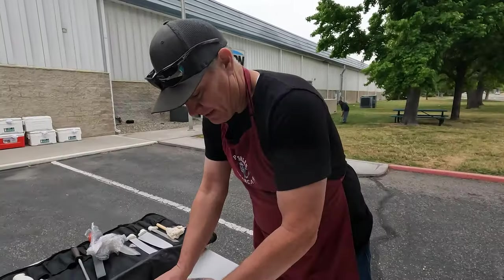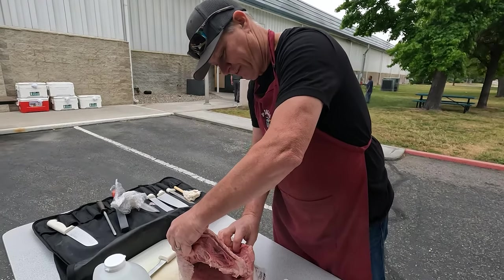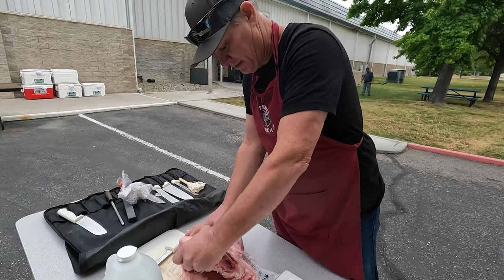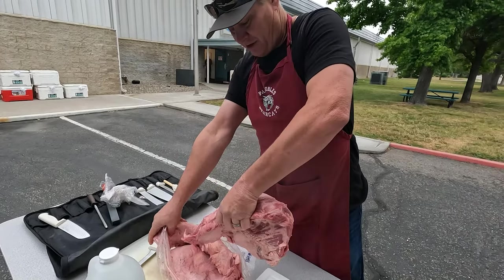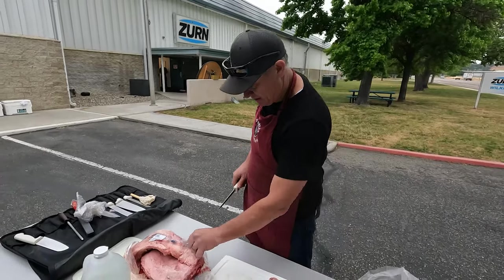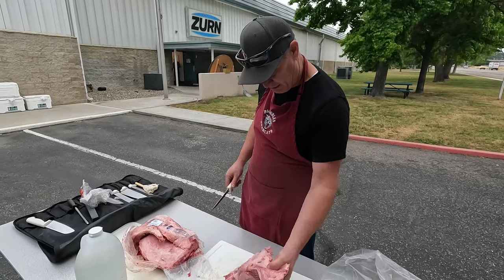If you guys are familiar with this, it's referred to as Santa Maria style tri-tip — a cut of meat that originated in Santa Maria, California. It's right out of the middle of a sirloin. It's a little hard to find outside of our area but it's an excellent piece of meat. We chose to go with Angus beef — I think it's a little bit better.